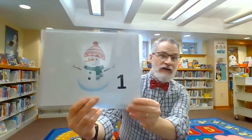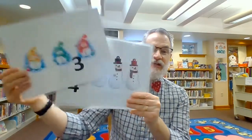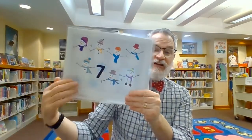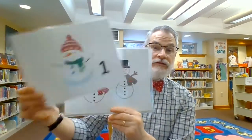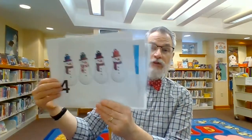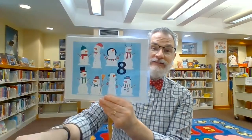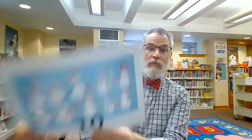We're going to count our snowmen. Here we go: one, two, three, four, five, six, seven, eight, nine, ten. Let's sing our song. One little, two little, three little snowmen. Four little, five little, six little snowmen. Seven little, eight little, nine little snowmen. Ten little snowmen round.